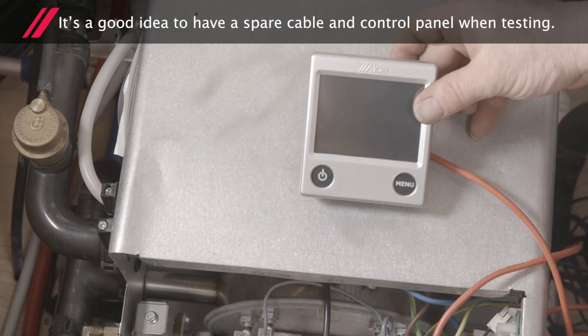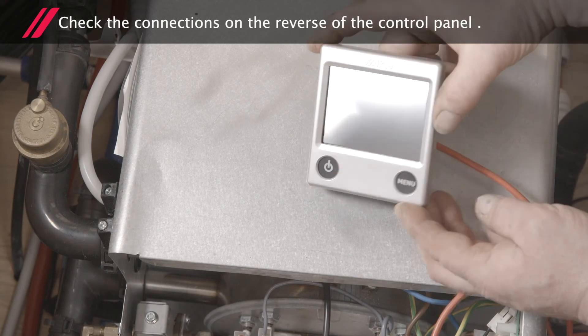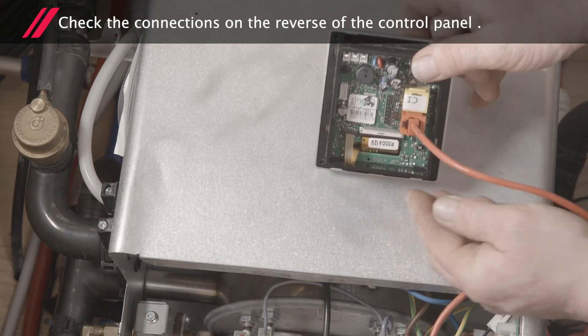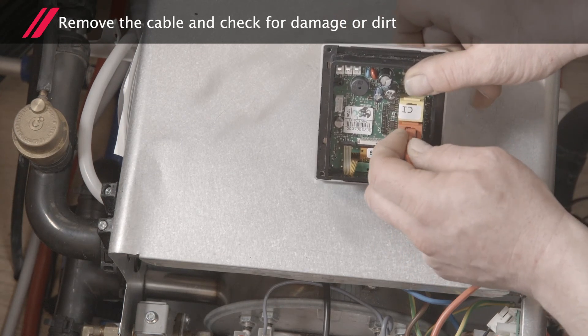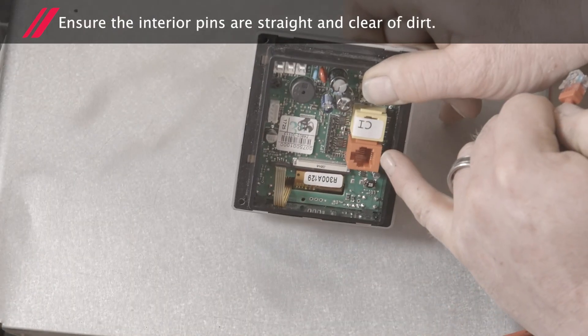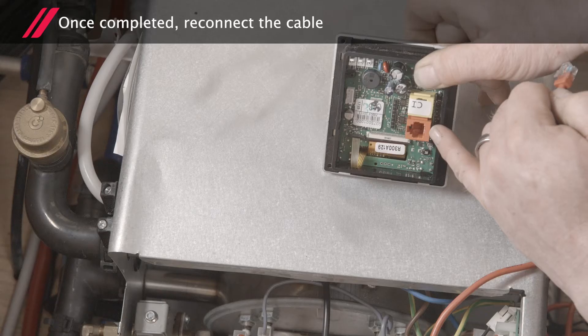Remember, it's always a good idea to have a spare cable and control panel when testing. On the reverse of the control panel, check the connections. Remove the cable and check it for damage or dirt. Also check the interior pins are straight and clear of dirt. Once completed, reconnect the cable.